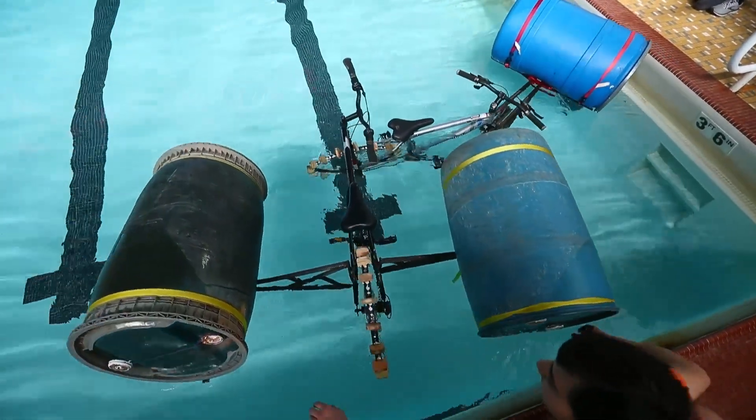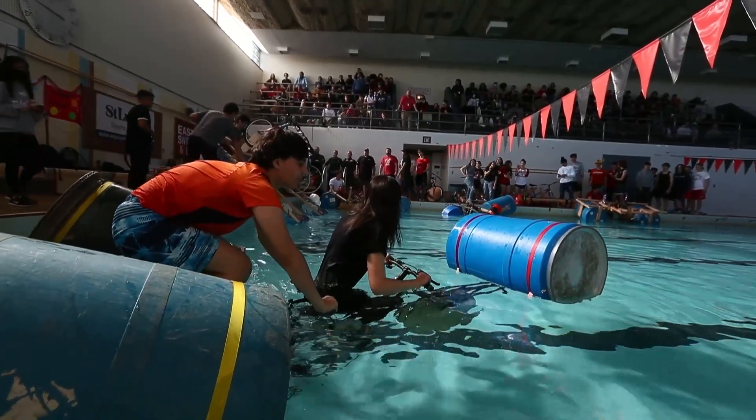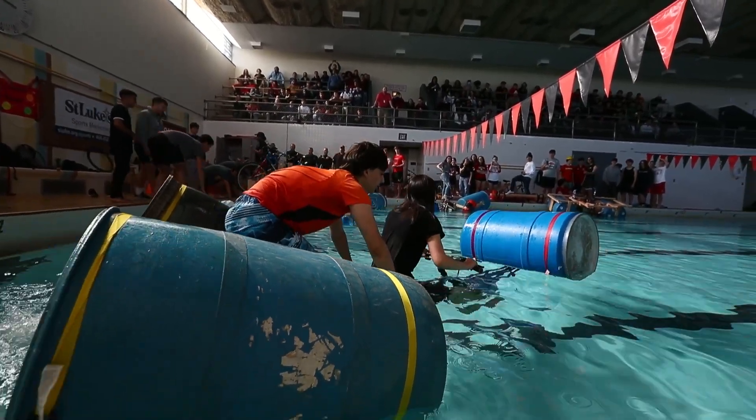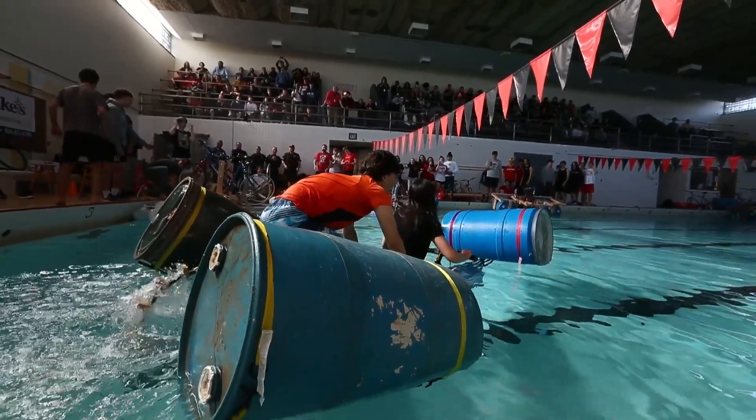We gave them an amphibious bike challenge. Their only parameters were: they had to use a bike, maintain the bike mechanisms to move, carry at least one team member, and make two laps in the pool. They couldn't use any motor forces to move or anything like that.